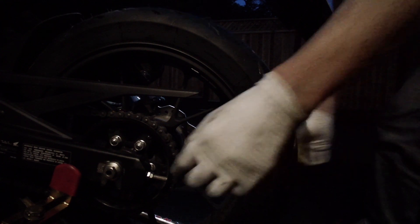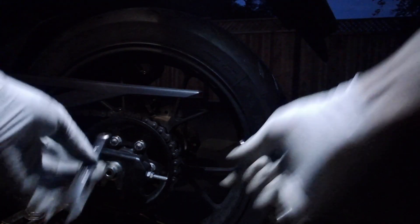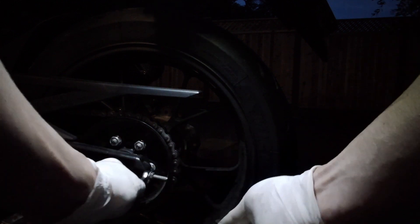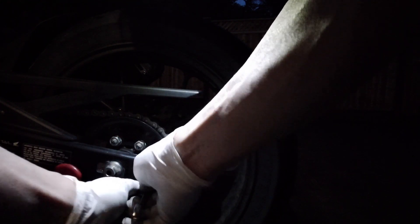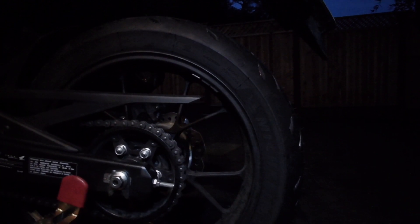I've already tightened up the axle. Now I just need to tighten up these nuts — 12mm and 14mm. That's it — I'm done putting the axle in and putting the wheel on and tensioning the chain. All I need to do now is clean my chain and lube it. I'll probably go for a ride tomorrow and see how these new tires do. Thanks for watching.